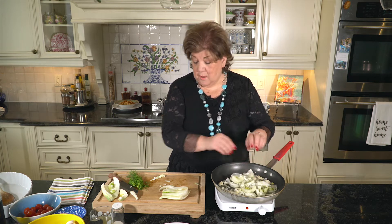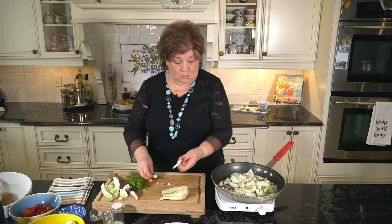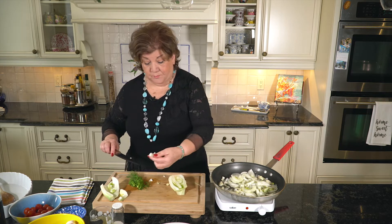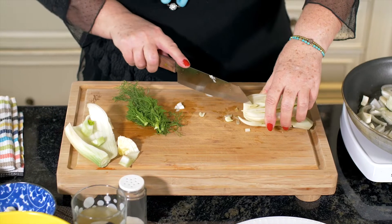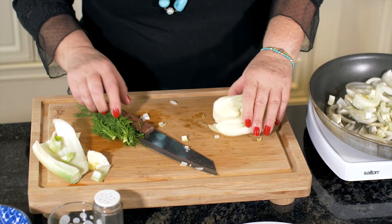Root vegetables are hard, so they take a little longer to cook — just to remember. And with fennel, you just have to remove the core. This is a young one. It's not very big because this part is hard and it doesn't cook very easily.